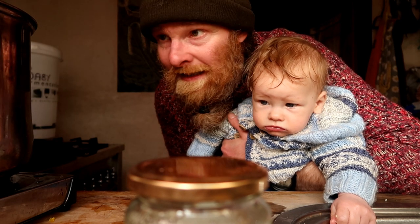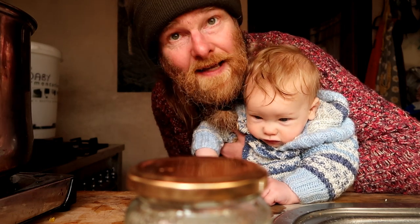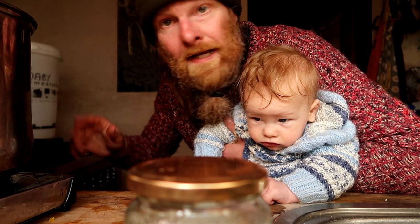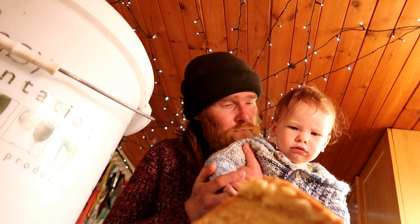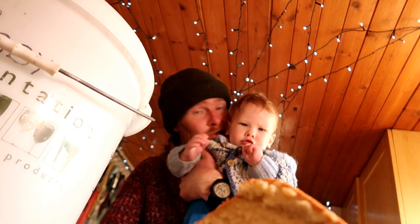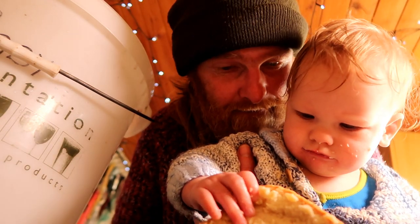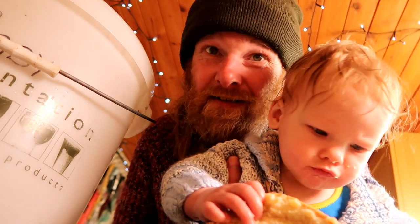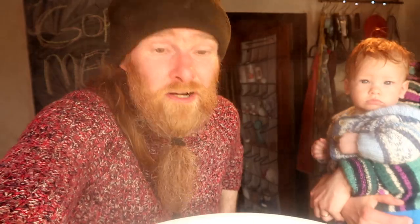Your gorse flower mead has been simmering away for 20 odd minutes. Smelling brilliant — I've had a quick taste, so coconutty, it is sublime. Now pour all the hot liquid and the petals into a big fermenting bucket. It's looking so golden, so bright yellow, sunshine-ish. It smells coconutty and pea-like — sweet pea, mange tout. I can't wait to try this.